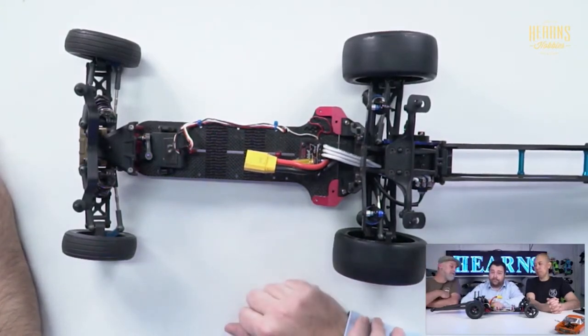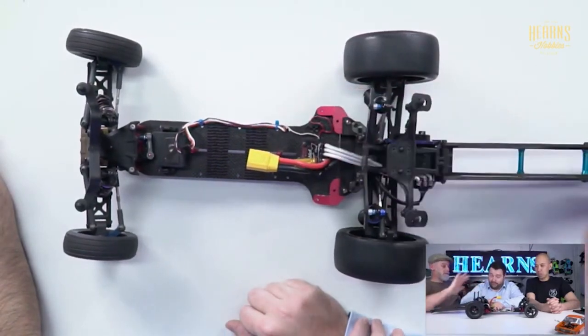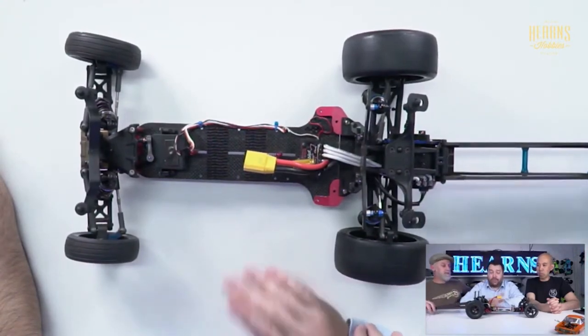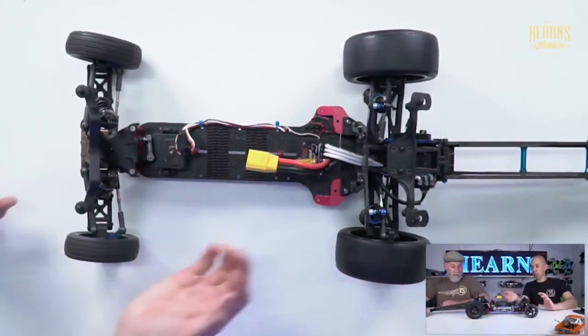In terms of voltage, this is just 2S, so 7.4 volts. The maximum voltage allowed is 8.44 volts. Standard 2S lipo. We run drag-racing specific packs - I'll grab a lipo out of the bag.